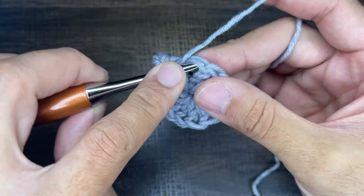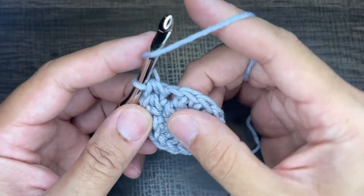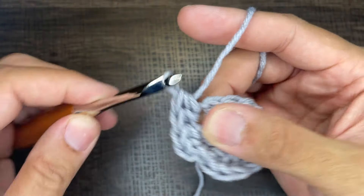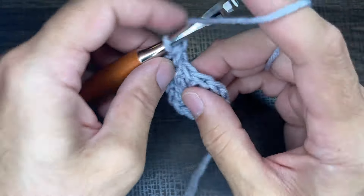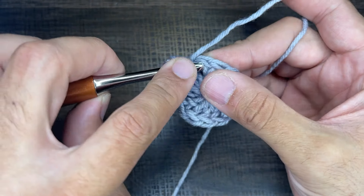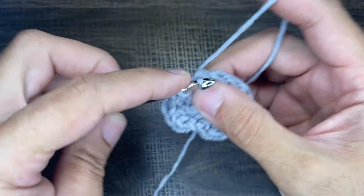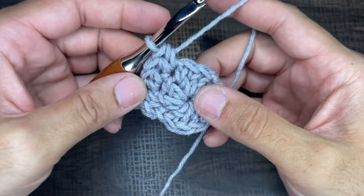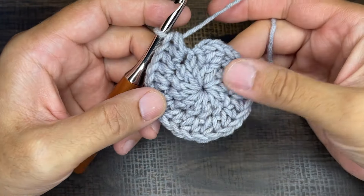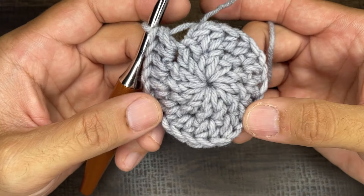So we'll do one more set of twins, then I'll let you go to complete the rest of round two. Go in, draw up a loop, yarn over, go through all three; yarn over, go into the stitch, draw up a loop, yarn over and go through all three. Continue with that and I will see you at the end of round two. We should have a total of 24 half double crochets for round two — all twins in a stitch, as you see here — and this is what the back looks like.